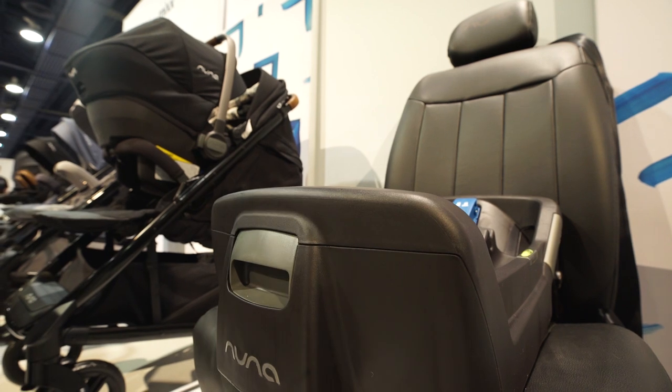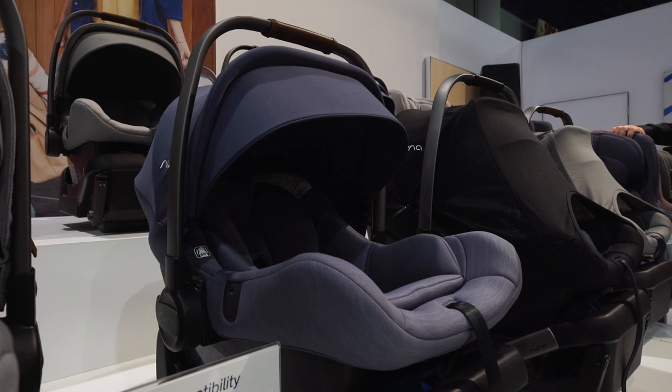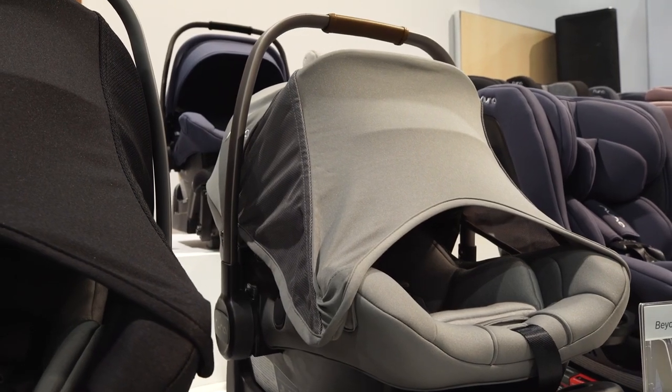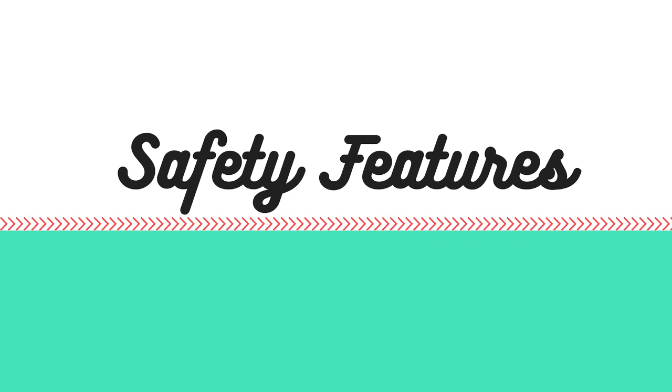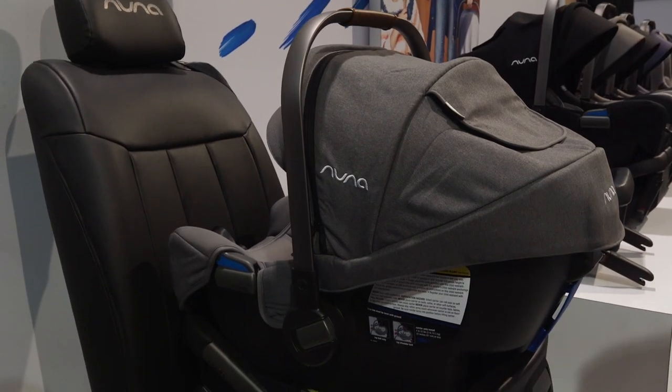The Nuna Pippa is available at three different price points: $299 for the Pippa, $349 for the Pippa Lite, and $399 for the Pippa Lite LX. All three Nuna car seats include the industry's leading safety features: a load leg and a rigid latch system.